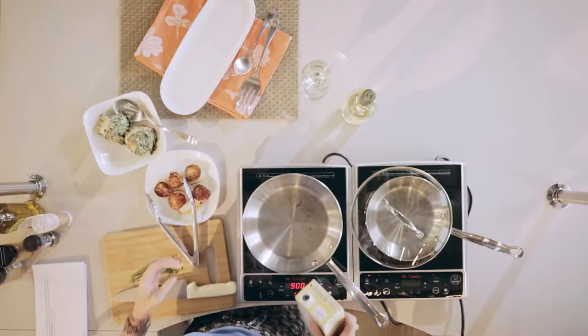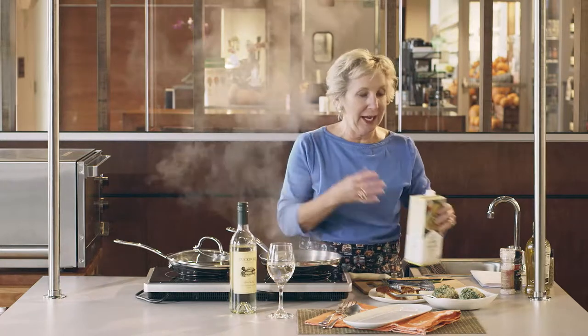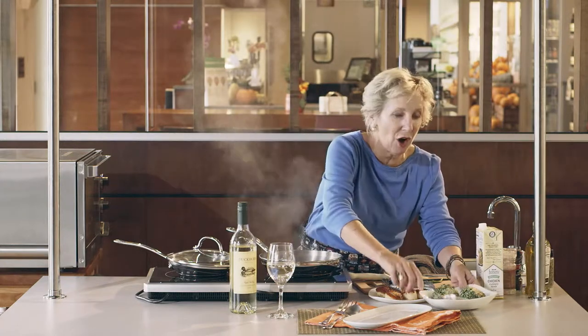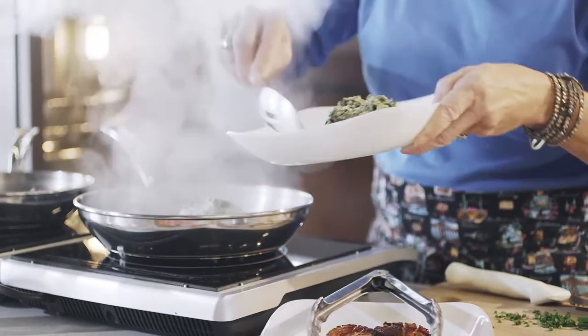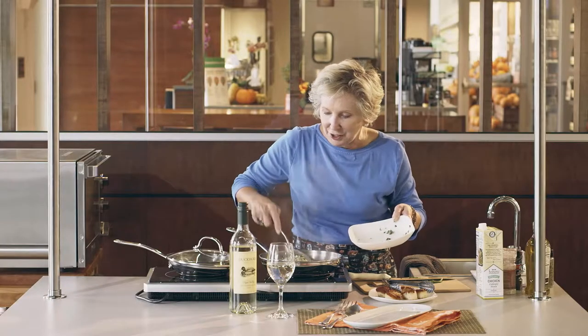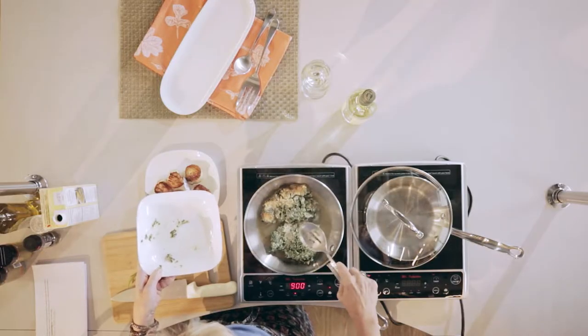First I'm going to start off with a little bit of broth — a little chicken broth in the pan. This helps to get the spinach all nice and soft and warm. I'm going to use two servings right here and smoosh it around so that it has a chance to warm up evenly.